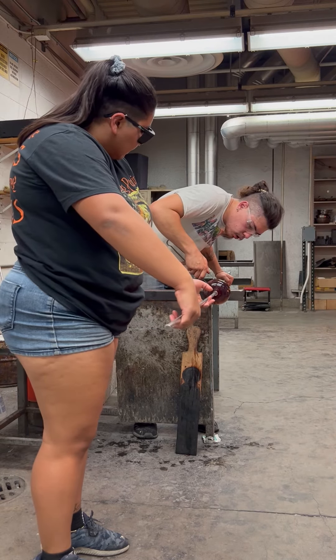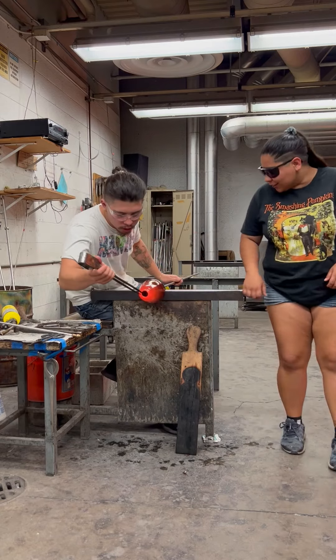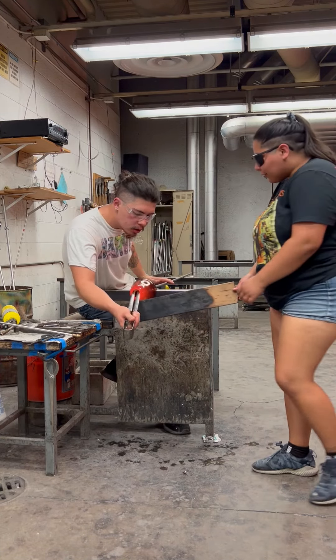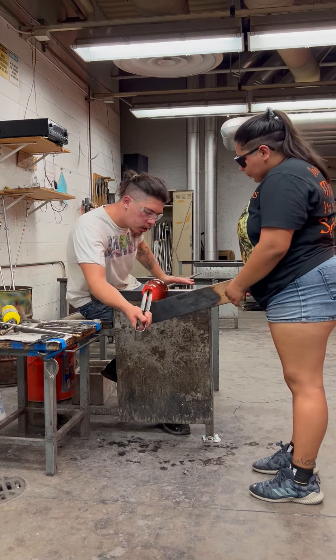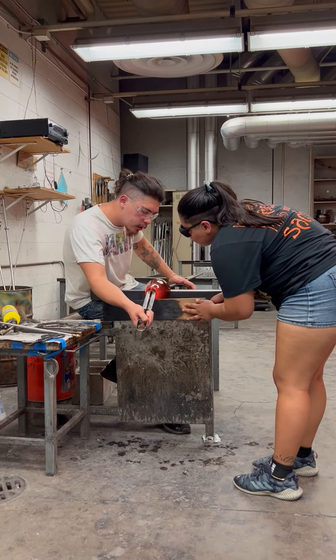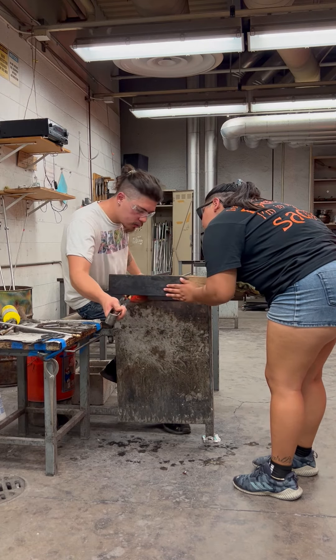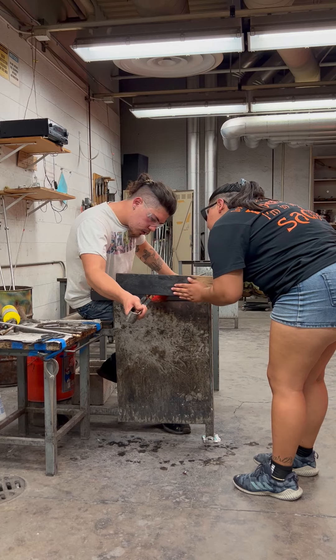Now it's just about opening the form to its final shape, which I'm doing here. I'm having my partner paddle the lip so it can be nice and even on top. I'm going to give it a slight flare, but not too much. I want it to be a nice flower vase. When I'm happy with the shape, we're ready to knock off and put away in the annealing oven.